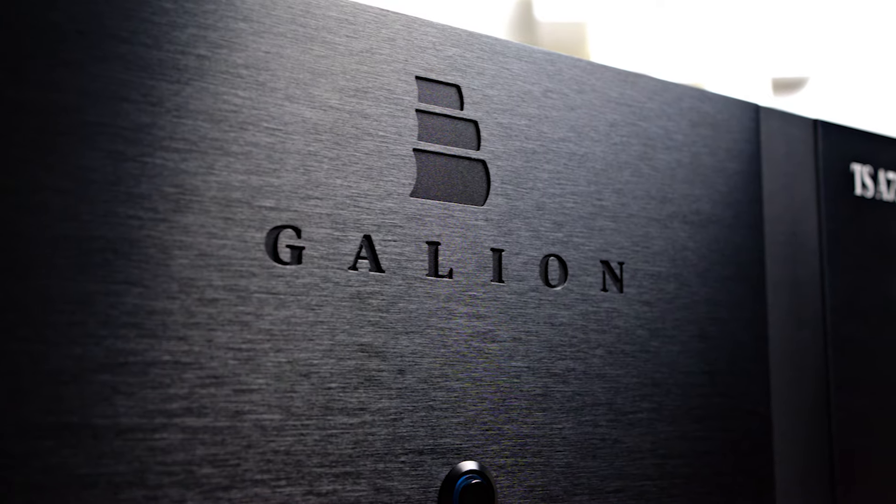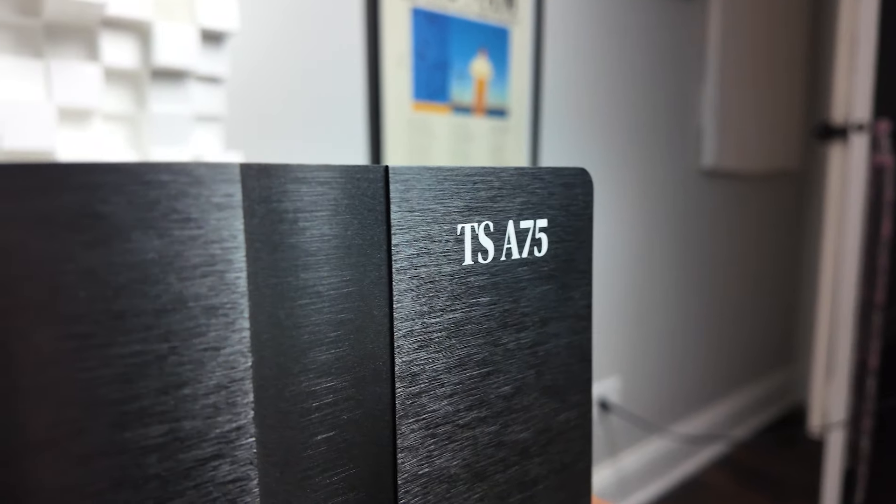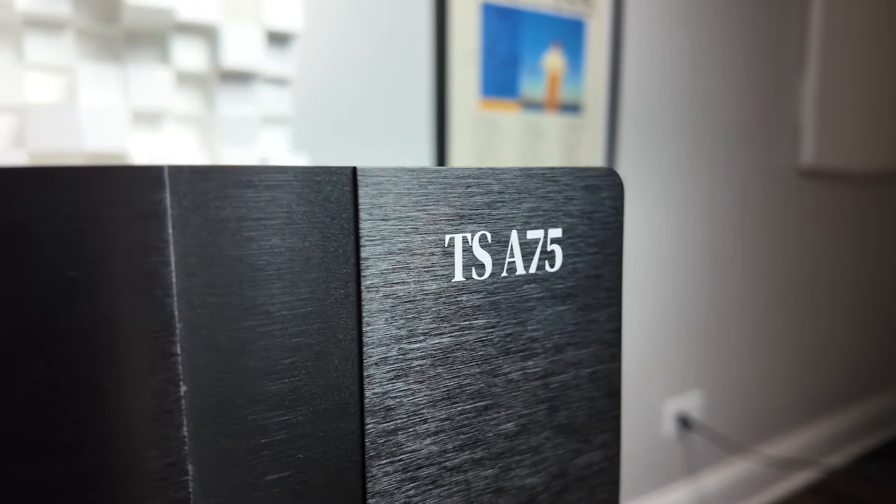The Galleon TS-A75 is a power amplifier at $1,500. It puts 75 watts into 8 ohms and 100 watts into 4 ohms — thus the name A75, with TS standing for Thomas and Stereo. This is a fairly utilitarian design; it's not overtly flashy, but for $1,500 it doesn't have to be.